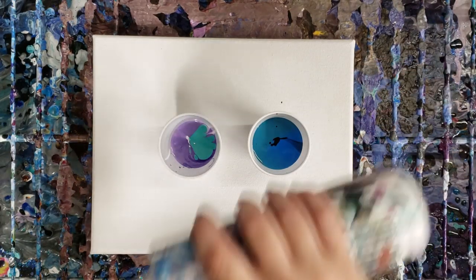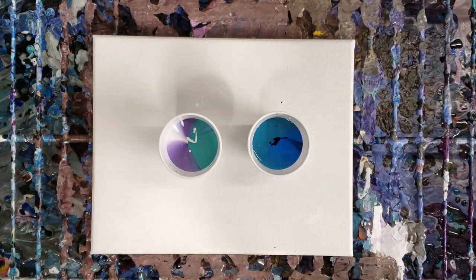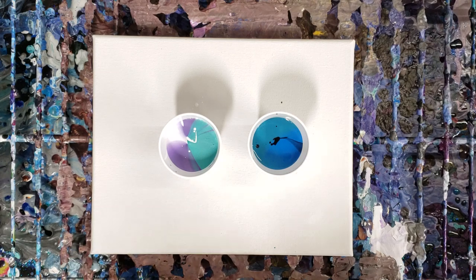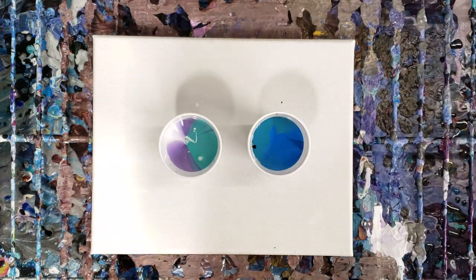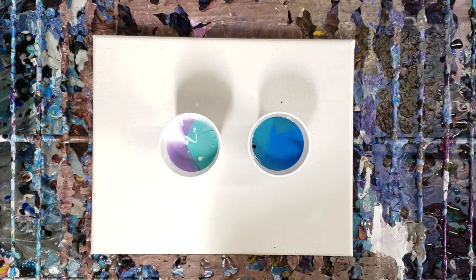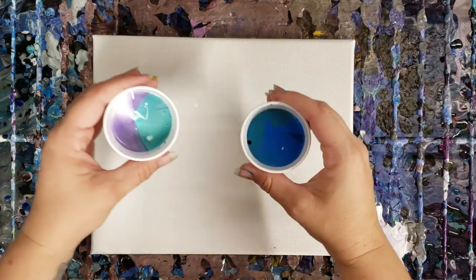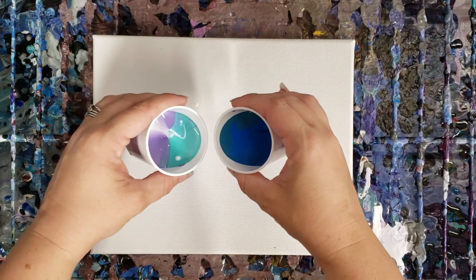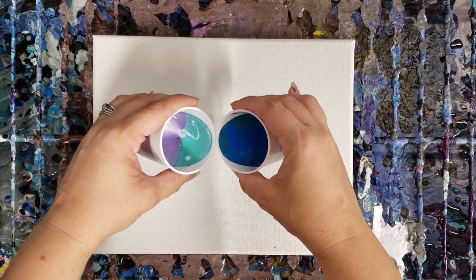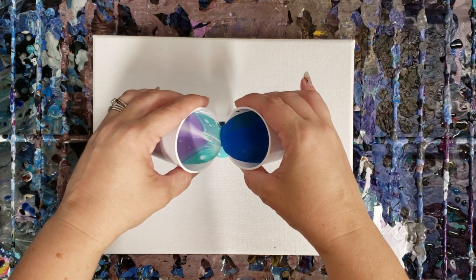I'm just going to do a lot of white on this side, and maybe a little more blue over here — that should be good. This is kind of a tree ring version. Long story short, we're going to pour these simultaneously and we want them to touch midstream, so they're basically kissing.